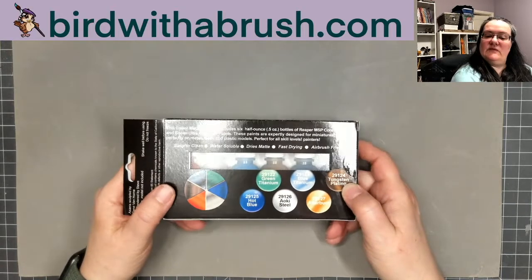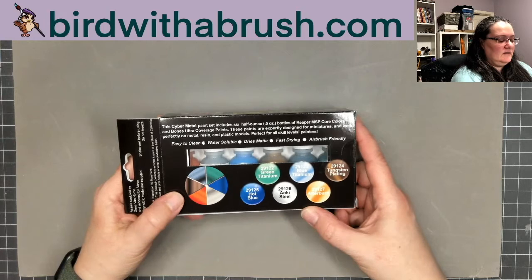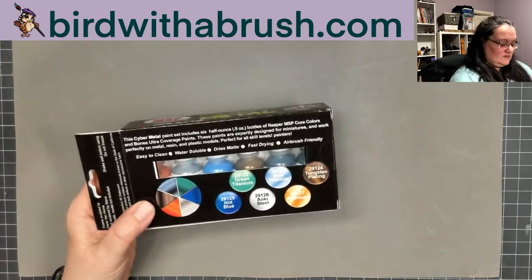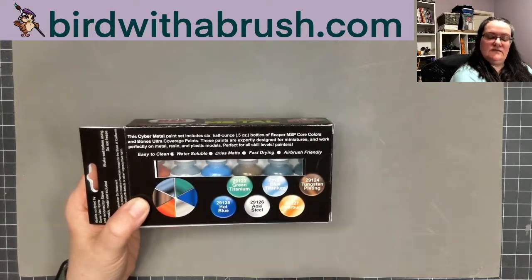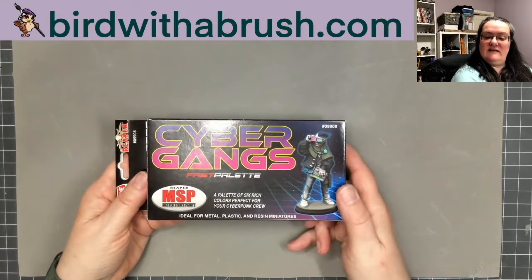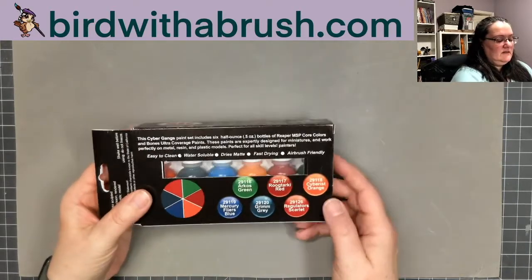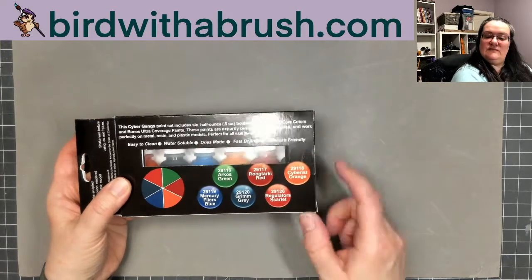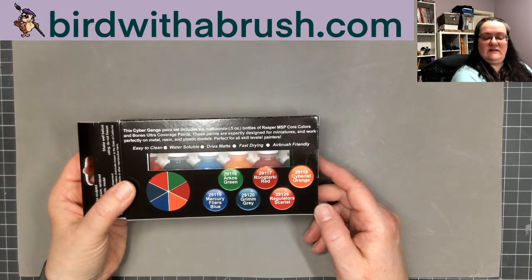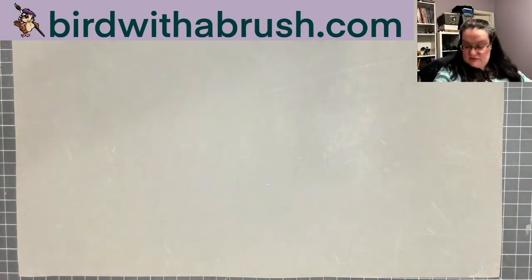I'm going to swatch these in a separate video and try to include links to swatch scans on my website. You get various colors of colored metallics — I've heard these are very pretty. There's also the cyber gangs color set, which are standard matte paints themed to the factions, and I'm going to swatch those and put them out for you to see the exact colors.